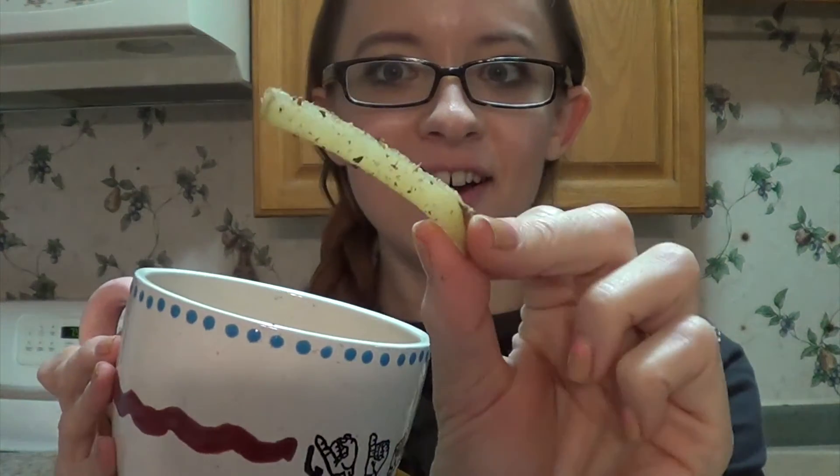Ok guys, our french fries are done — they are delicious! So I'm going to show you two different options of what you could use with your french fries. You could just eat these plain because of the seasoning on them — they taste really good plain, no condiments at all. Or I have two different options: either you can go with your standard tomato ketchup, or you can use this sweet chili sauce, which is going to be a little bit spicier. Both of these are low fat and you'll probably find them both with low sodium.